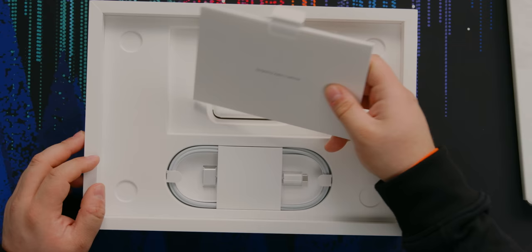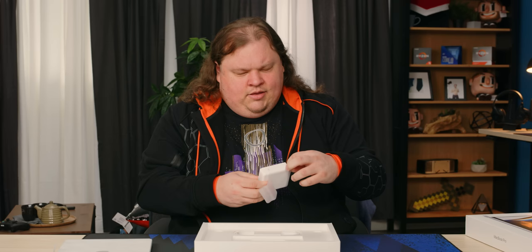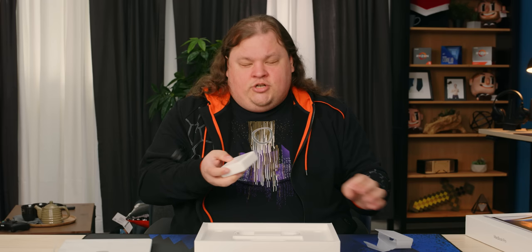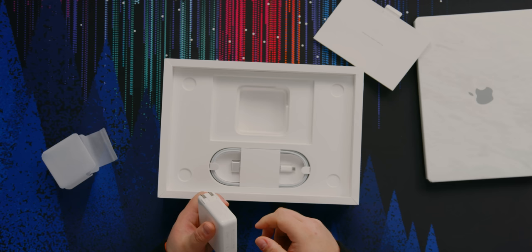We'll talk more about dbrand later. So we got this — oh, is this the base model power adapter? What's the size of this thing? Because one of the things about the base model MacBook is that you don't by default get the fast-charging capable power adapter. We got a 96-watt — I think this is the fast-charging one. I think the other one is 65 watts or something like that, so we must have upgraded this, or I have the wrong one.